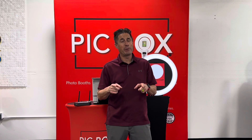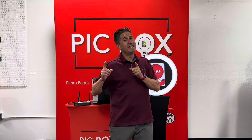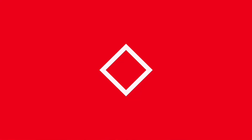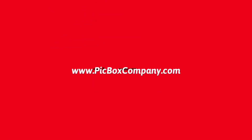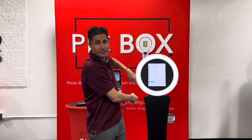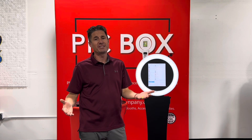Hello everybody, this is Dustin with PickBox. I'm going to show you the easiest way to print with your PickBox Photo Booth using the software called SnapPick.